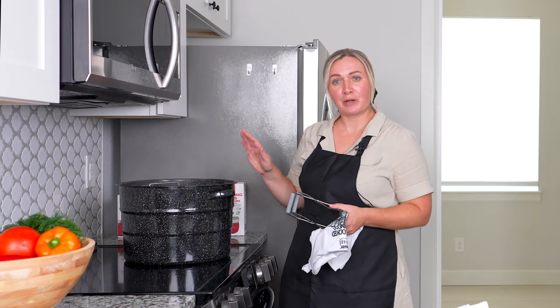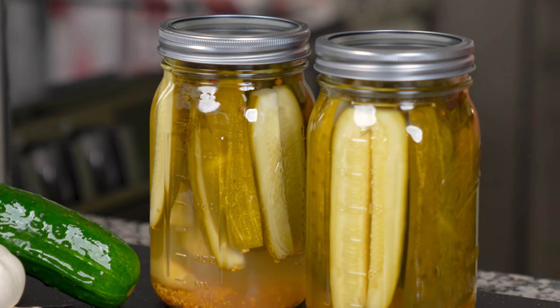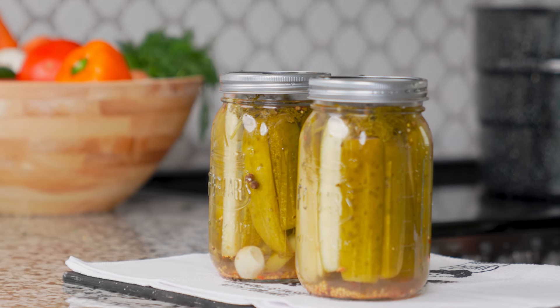30 minutes has gone by. We'll go ahead and take our jars out. Now we're going to wait about 12 to 16 hours to let the jars seal up overnight — don't move them. Then we wait three weeks for the cucumbers to pickle up, and then you can try them.